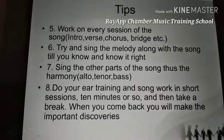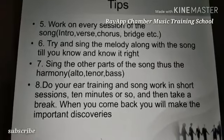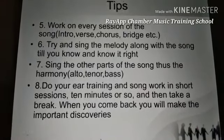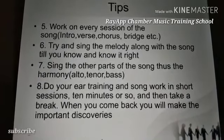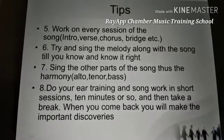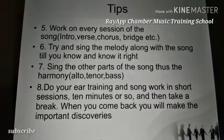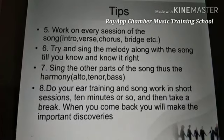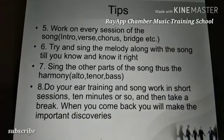Tip five: work on every section of the song — the intro, verse, chorus, bridge, etc. Work on the introduction and make sure you get it right before moving to the next section. Get your intros right, your verses right, and your choruses right. If there is a bridge or a vamp, get those right too.